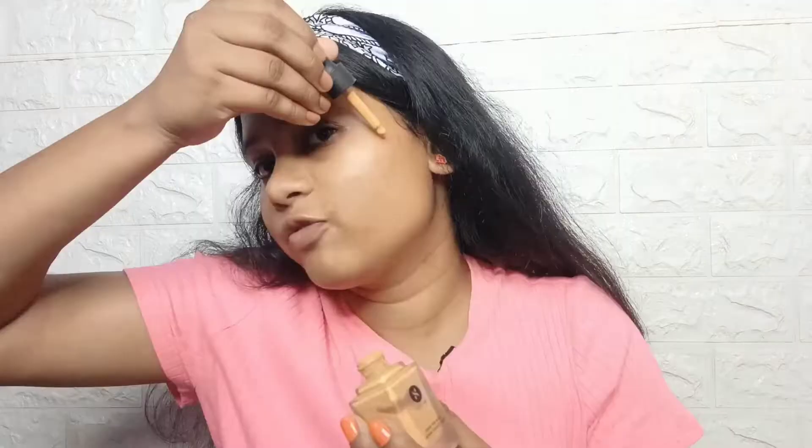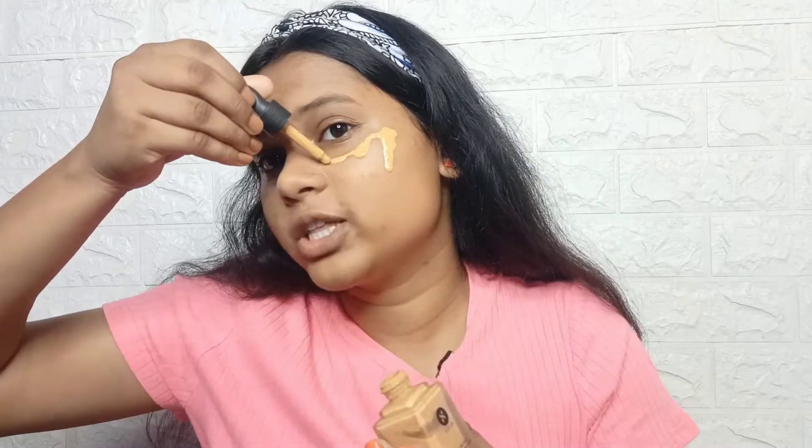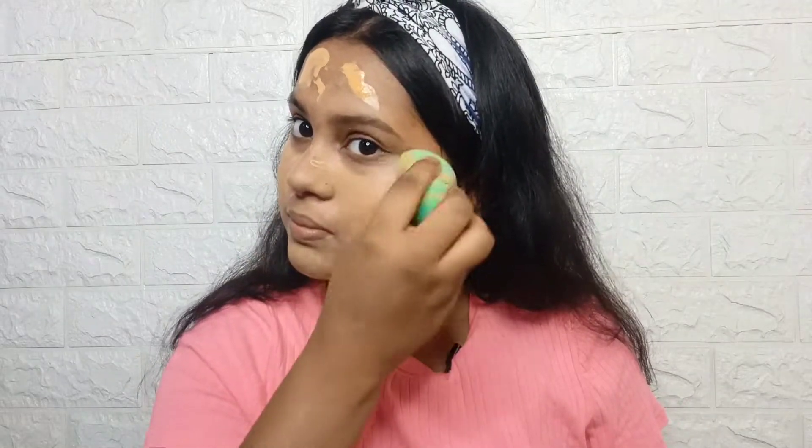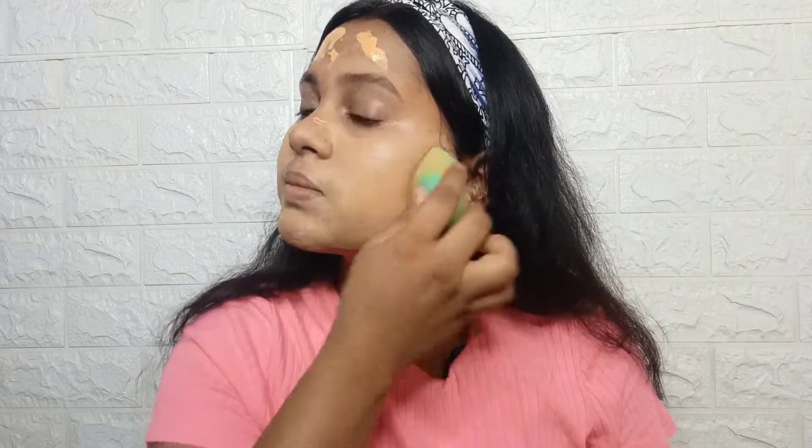I will use a serum foundation for the base. It is a very lightweight foundation — it is a very watery foundation. I will blend it with a beauty blender. You can use the concealer first, but I will use the foundation first.